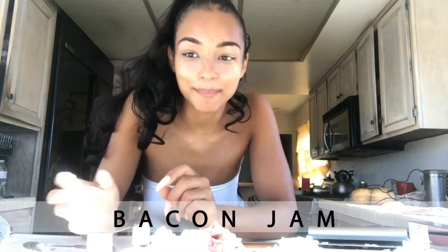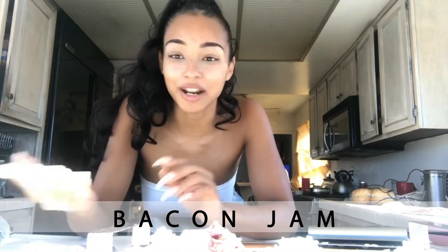Today I'm going to show you how to make some bacon jam. It is so delicious on cheeseburgers, turkey burgers, toast, bagels — whatever you want to put it on. It's amazing, so let's get to it.